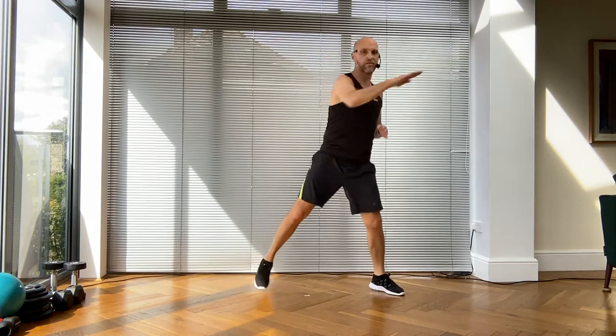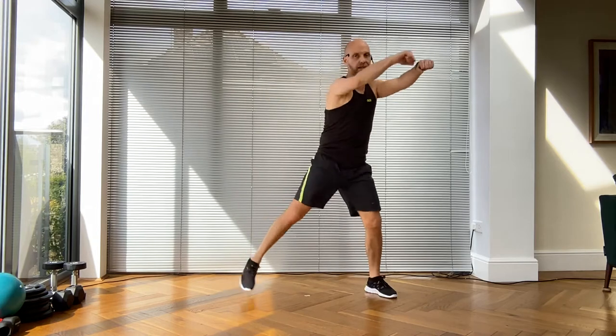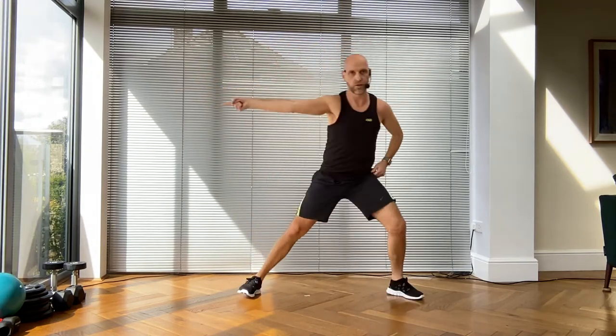Keep it moving, now both arms - let's go! Excellent. We are going to do everything on the other side, so get yourself ready in four, three, two, go!